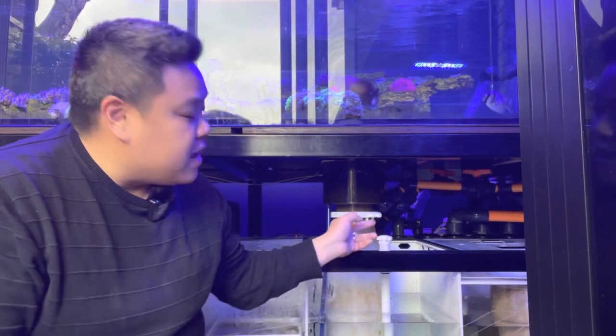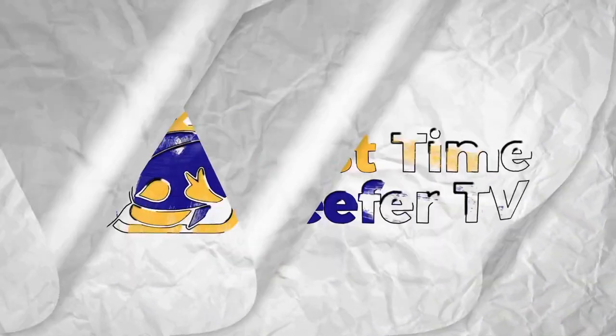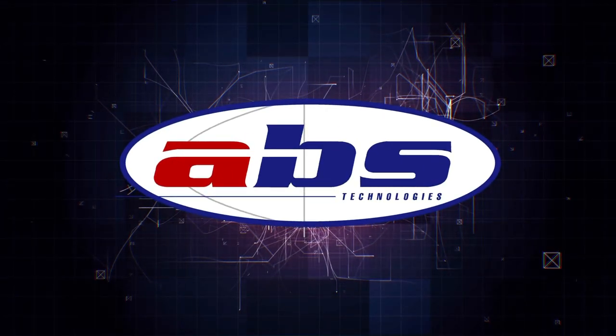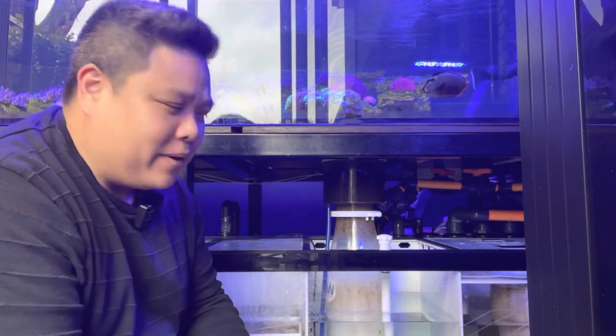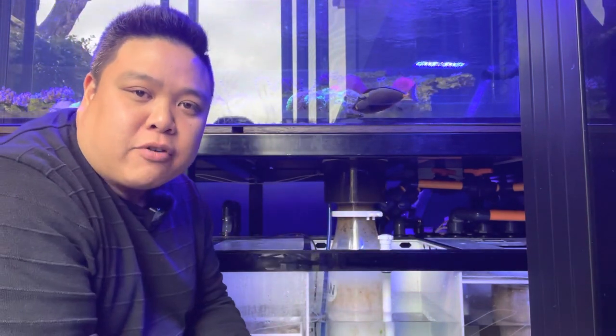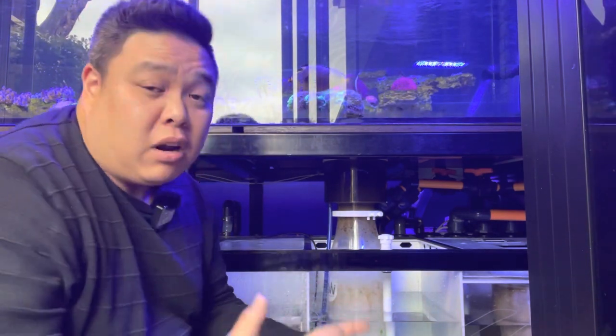Today on FTI TV we're going to take apart the Great White GW30 skimmer and have a look inside to see how it's fared after about eight months of use. G'day everyone, my name is David Meyer, welcome back to First Time Reefer TV. I hope you guys enjoyed that tank update video — it's been a long time coming — but today we're going to start a series of videos taking apart pieces of equipment to let you know how they've fared over the last eight months and what I think about them.